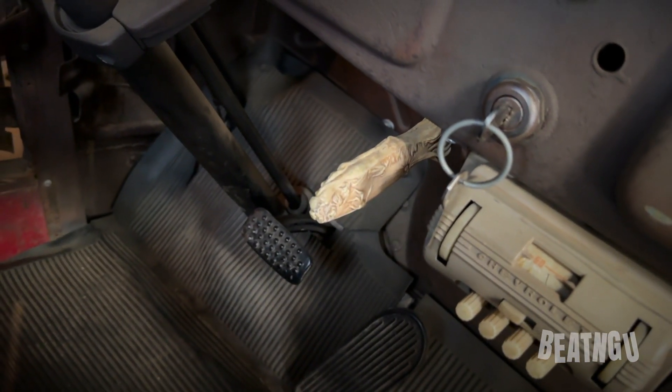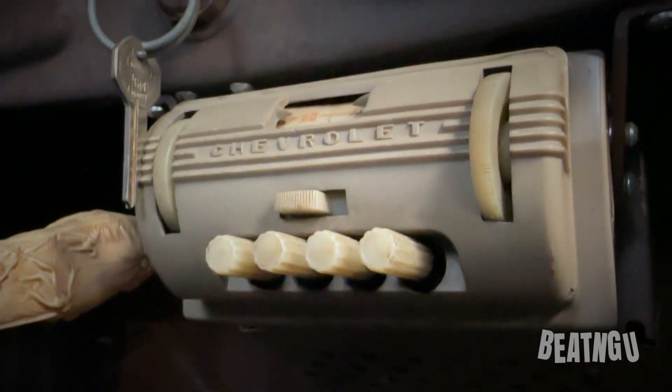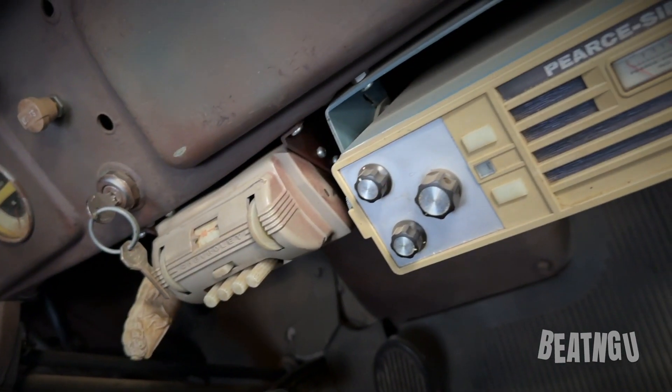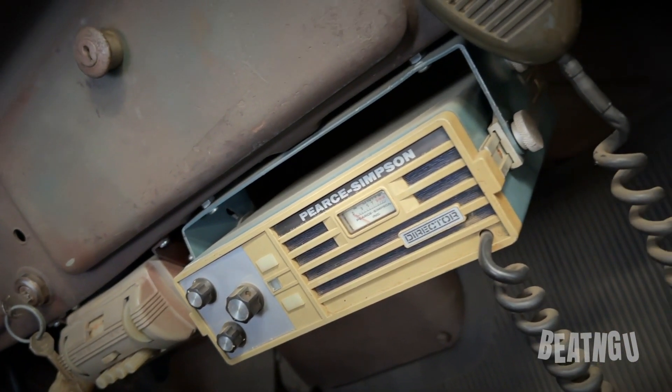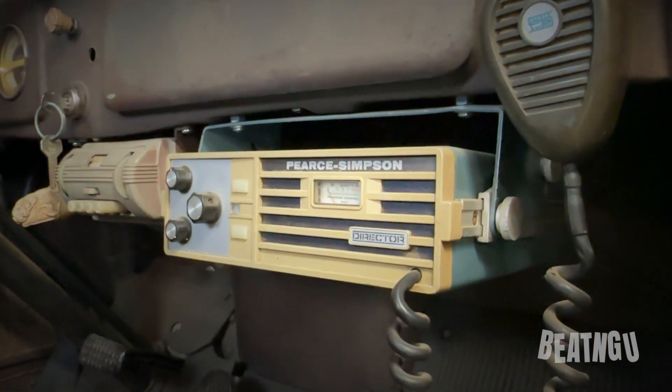Next to that we have an original 1941 Chevrolet radio. So the Creeper, as he's cruising along collecting bodies, can listen to any station he wants — as long as it's AM. Next to the radio we have a vintage 1960s CB radio. That is what the Creeper uses so that he can listen to the police and avoid their efforts to catch him.